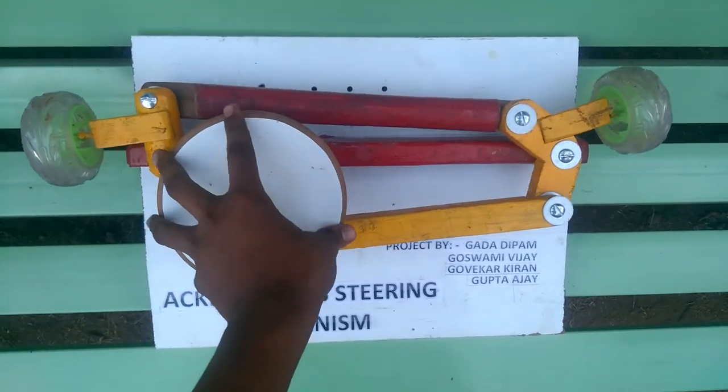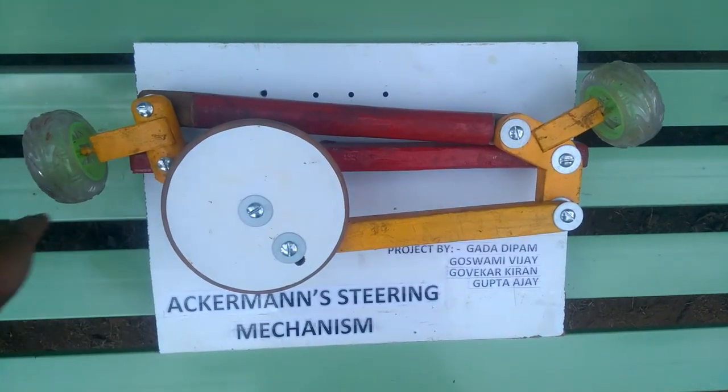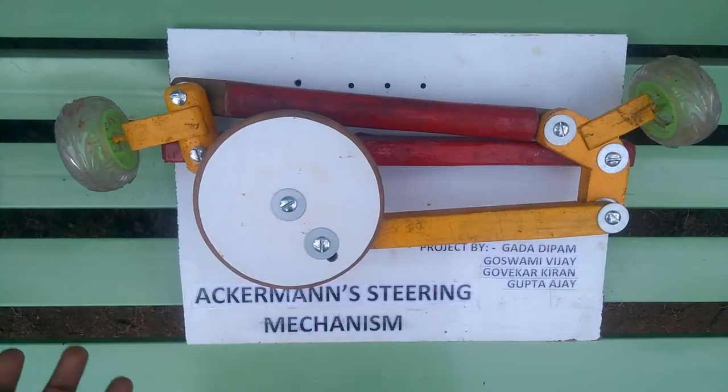And so it is in the left side — now it is opposite. In the left side, the deflection angle of the inner wheel is lesser than the outer wheel. Hence the outer wheel will move more distance. This was the Ackerman's working.